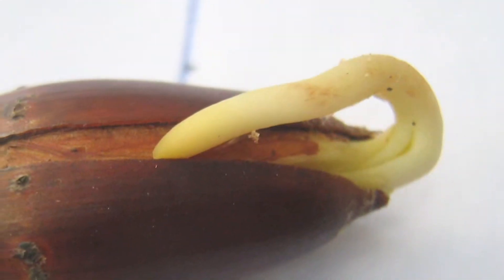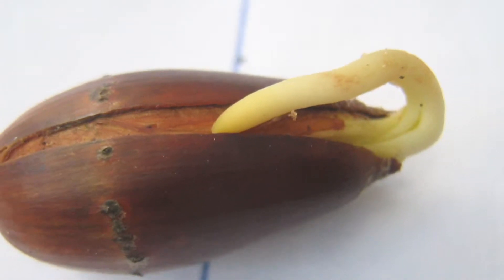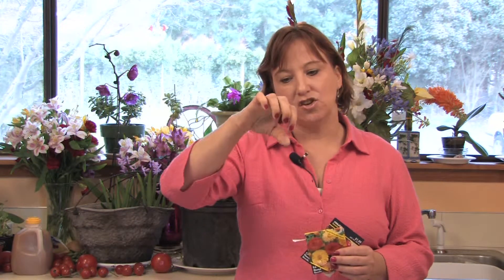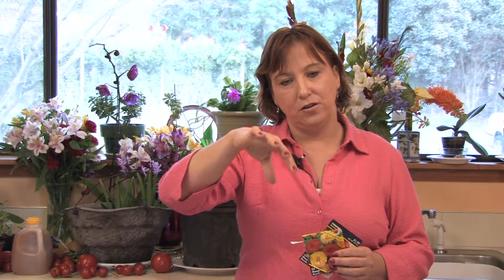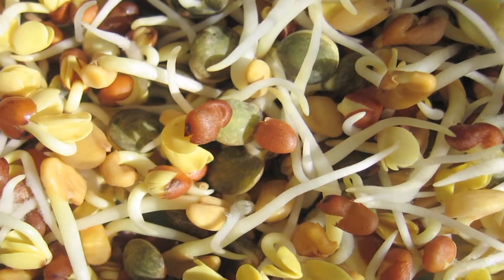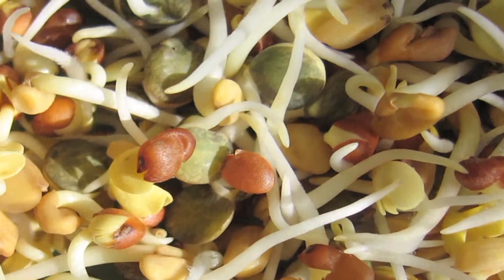For a seed to grow, it grows a root. That root comes out of the middle of the seed, and it'll shoot out and break out the protective barrier, just like a chicken egg would. It'll come out and start a root first. If you've grown seeds, a lot of times the seed will come out of the ground and it'll have a root on it, but you just see the seed is still there. Then it'll start growing leaves — two leaves generally, depending on the plant — and then it'll keep growing into a mature plant.